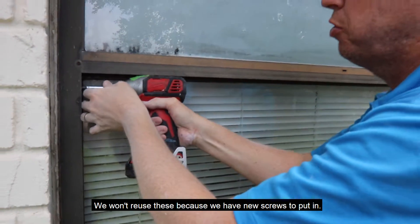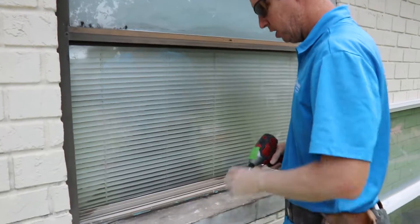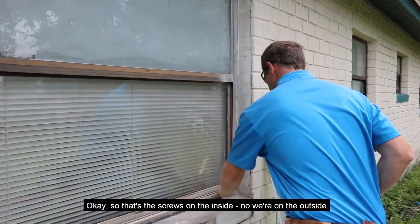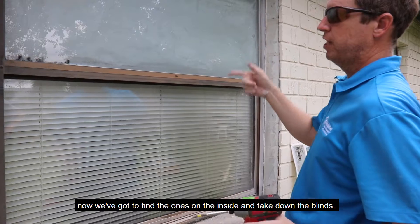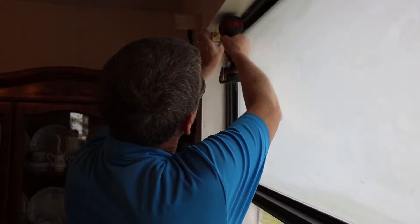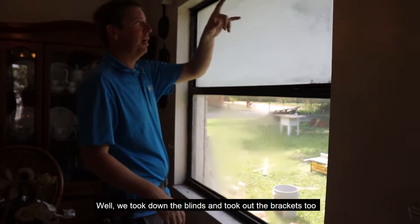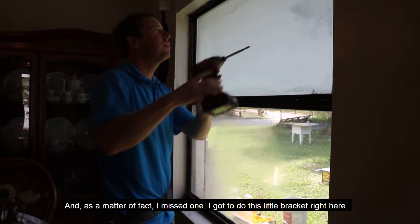The old screw falls out, and we won't reuse these because we have new screws to put in — besides, these have a rusty head. We're going to use exterior screws that don't rust. Now we're going to go find the ones on the inside and take down the blinds. We took down the blinds and took out the brackets too because they were in the way of putting in the new one. I missed one — I've got to do this little bracket right here.